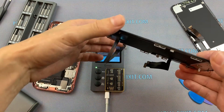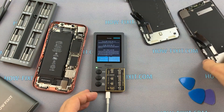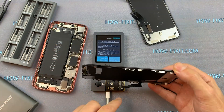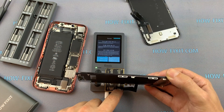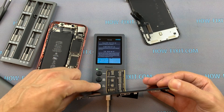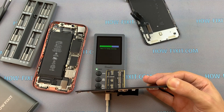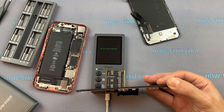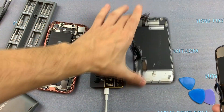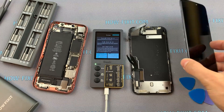The firmware is copied and now I can connect the replacement display. The main thing is not to confuse the cracked display with the new replacement one — you need to copy the firmware from the broken display to the new one. Connect the new display and click the Write button, and wait for the writing process of the firmware to the new display module to complete. The writing process is finished and now you can reinstall the earpiece and use the new display with True Tone.